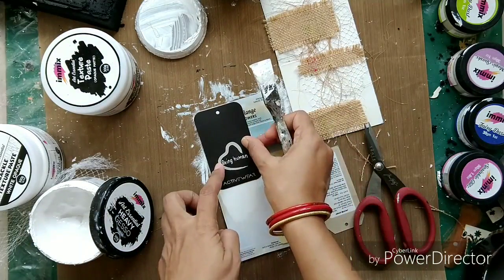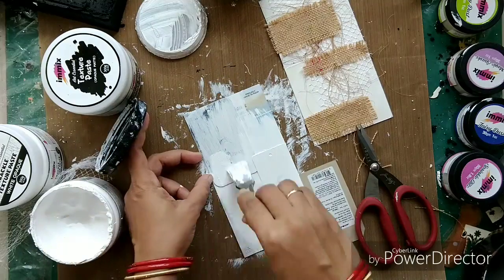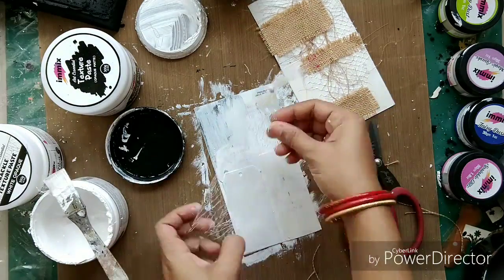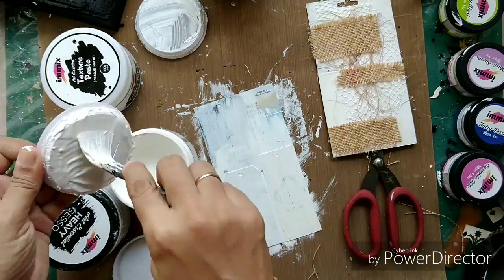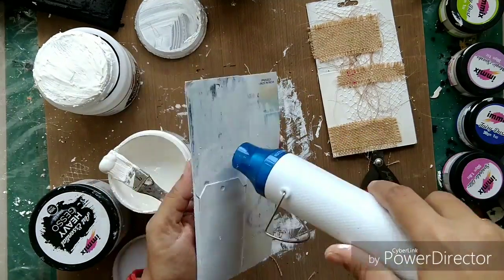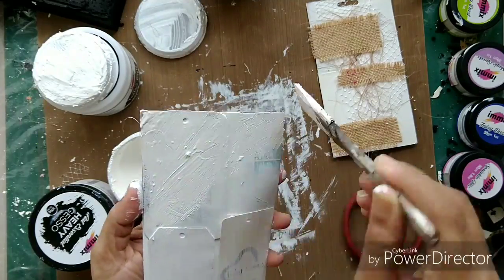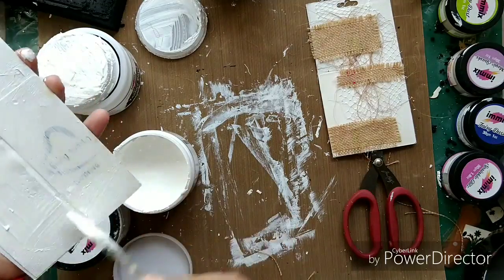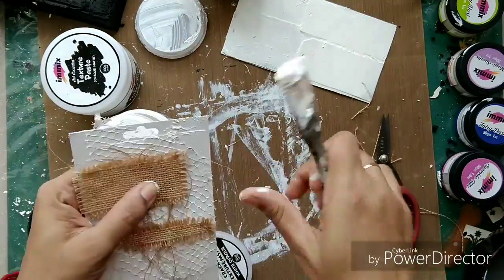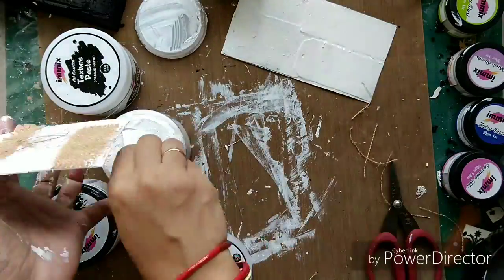I'm going to show you how I did it since I skipped that bit. I took some ordinary cloth price tags and attached them onto this packaging paper with the help of gesso. Then I added a plastic net onto a burlap layer. But here I am going to apply some crackle paste instead. I also added thread and coconut coir. After that dried I applied the burlap sheet. Here I'm doing it a little differently — directly applying the crackle paste onto the base and also onto places where I have not given any texture.